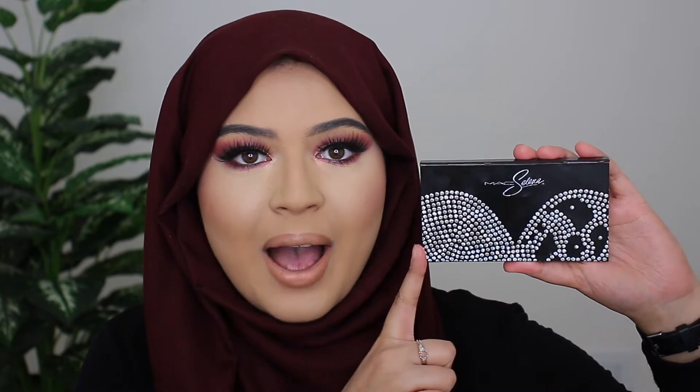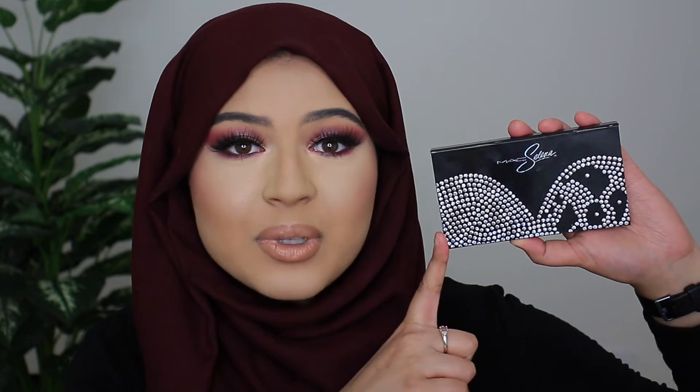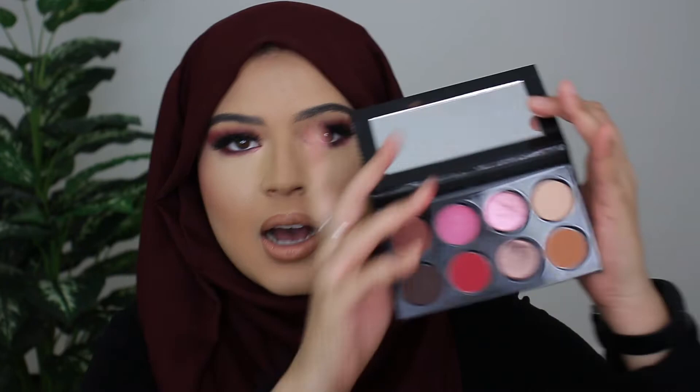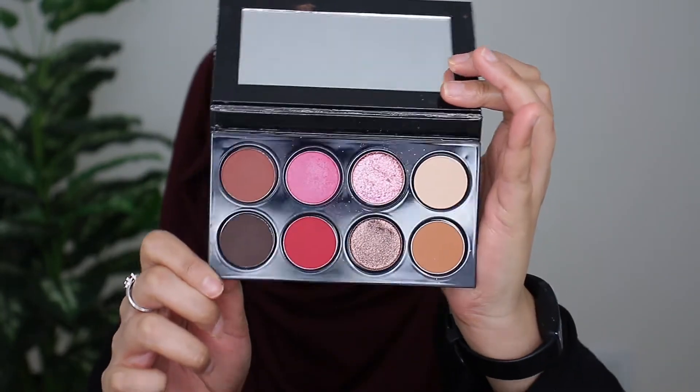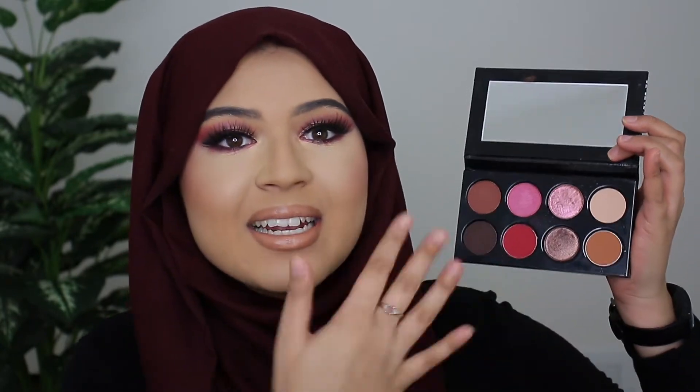Hey guys, welcome back to my channel, I hope you all are doing well. In today's video I'm going to be showing you guys how I got this super glam makeup look using the new MAC and Selena eyeshadow palette. This is one of their newest palettes that they've released and it's in collaboration with Selena La Rihanna, I believe is how you pronounce it. This is what the palette looks like — it's got eight shades in it, two shimmers and six matte shades.